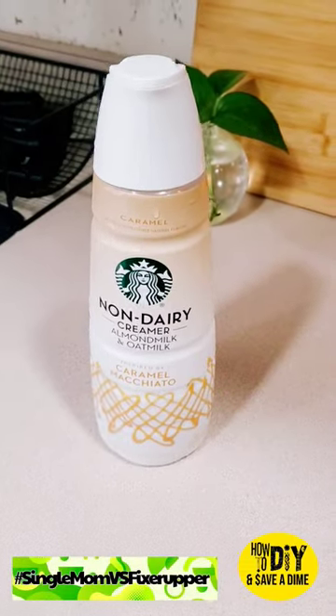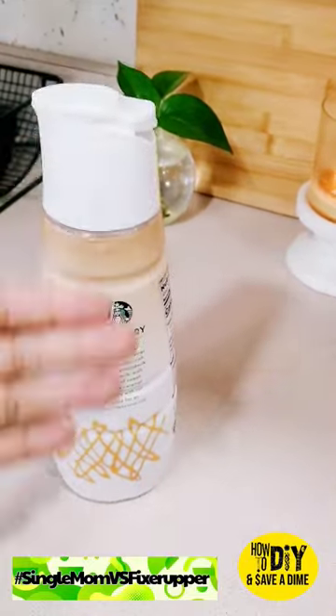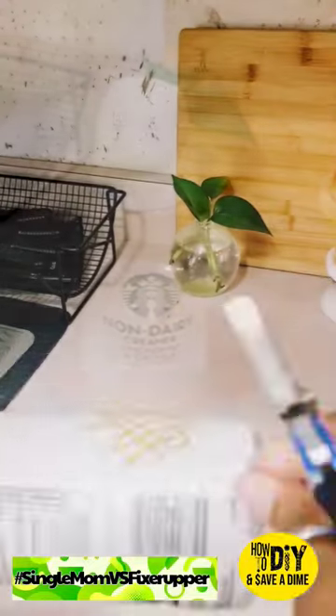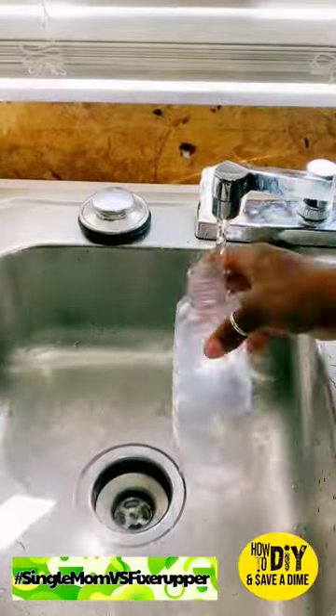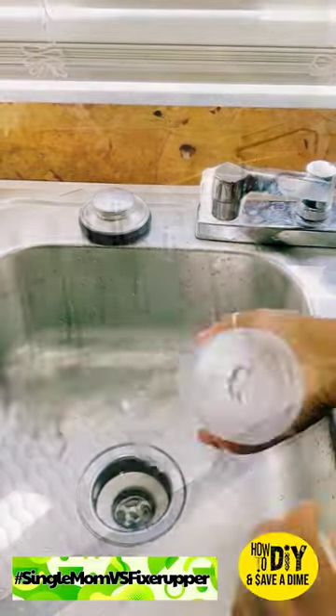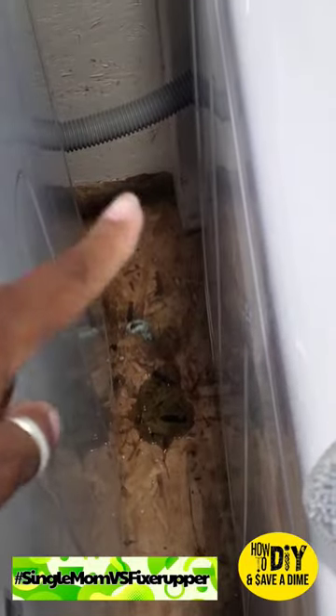Hey my gators, welcome back to Single Mom Versus the Fixer-Upper on how to DIY and save a dime. Today we're going to save our coins. Do you drink this Starbucks creamer? Do you actually like the containers? I was looking at these containers and I couldn't bring myself to toss them away, so I said we're going to clean these bad boys up and do something fancy with them instead of buying those fancy containers.